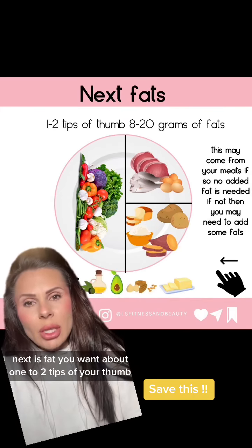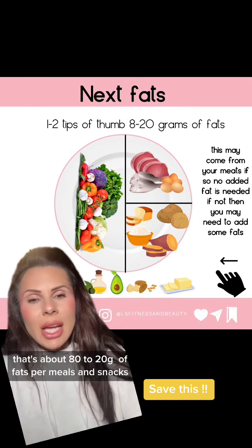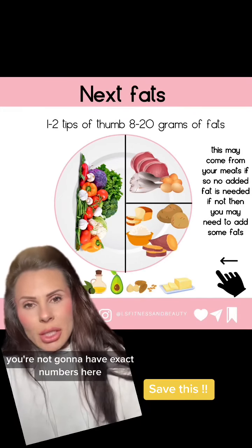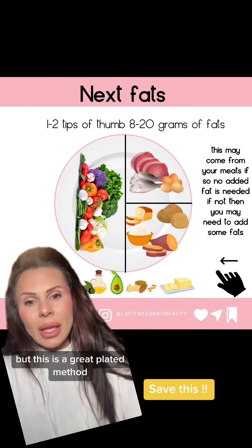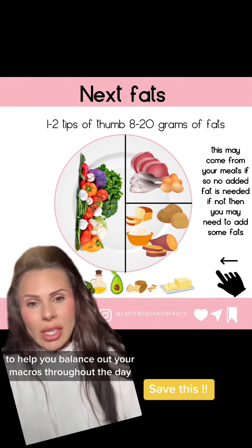Next is fats. You want about one to two tips of your thumb — that's about 8 to 20 grams of fats per meal and snack. You're not going to have exact numbers here, but this is a great plated method to help you balance out your macros throughout the day.